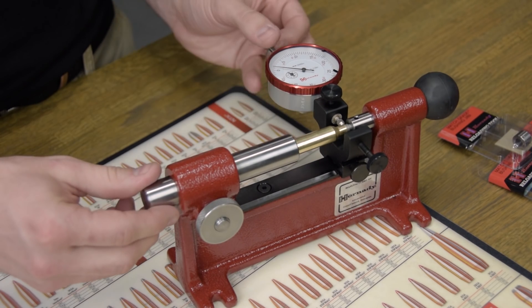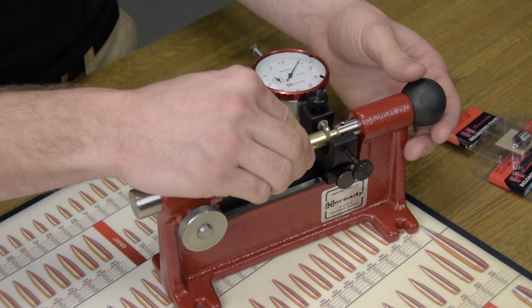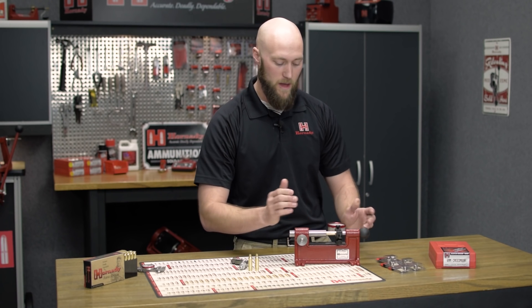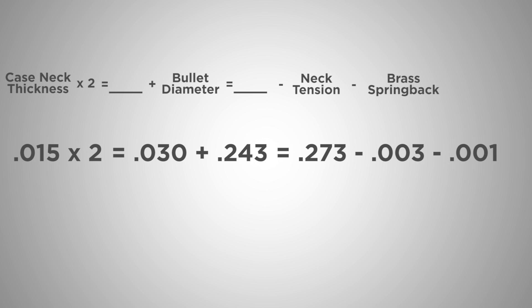Now we'll insert a case over the pilot, secure the case, and run for thickness. This is telling us it's fifteen thou — getting about a half thou plus or minus — so we'll call that an average of fifteen thousandths of an inch. Again, we'll multiply it times two to bring us to thirty thou, add the bullet diameter, bringing us again to .273. We'll subtract our three thousandths of an inch and our thousandth of an inch for spring back, bringing us to the .269 bushing.